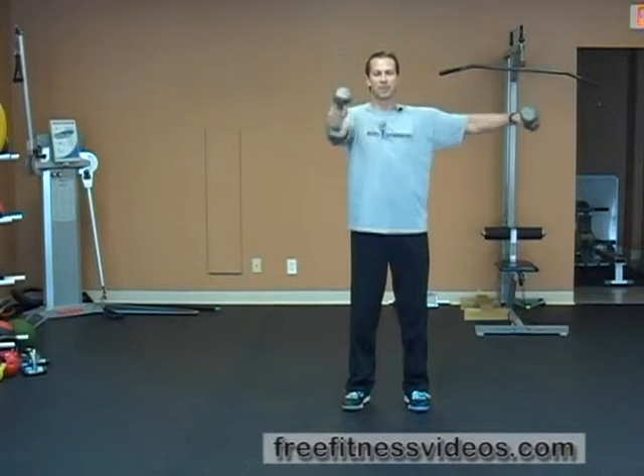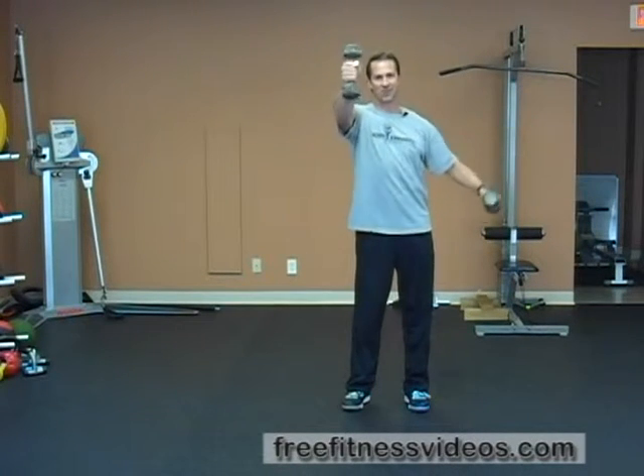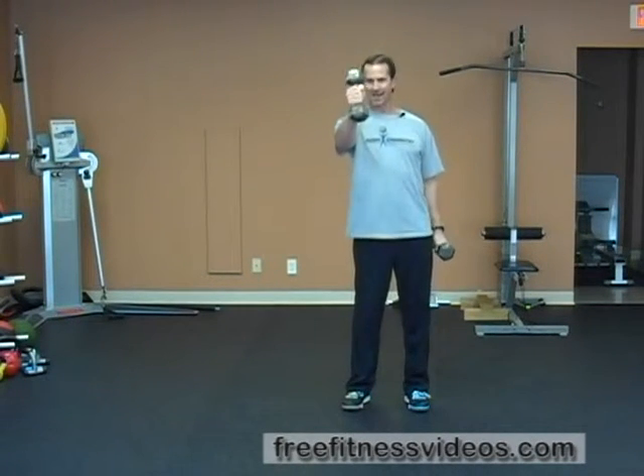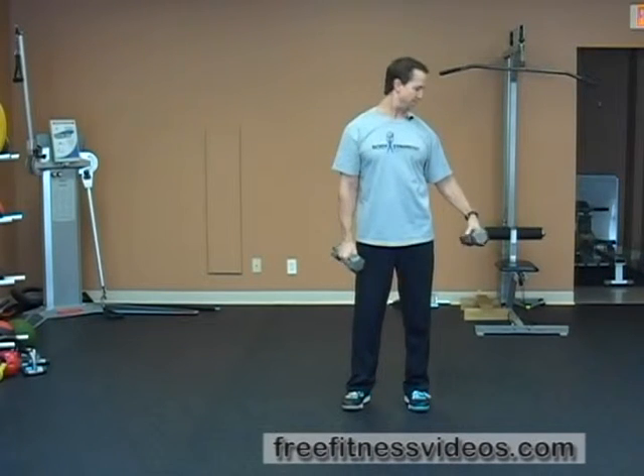Lift your arms. I like to keep the forward dumbbell moving in the sagittal plane — this arm — holding it like a candlestick. My other arm moves in the frontal plane as a lateral raise, with my palm facing down. Lift just to shoulder level.